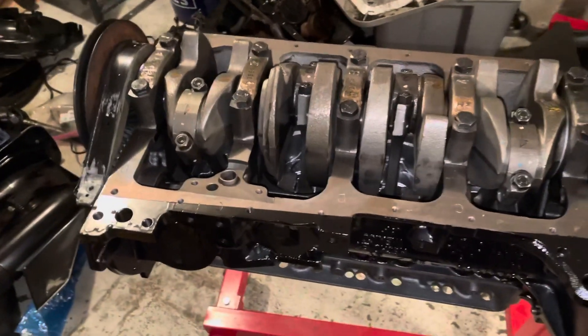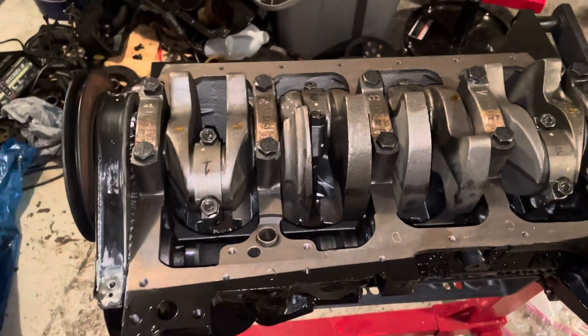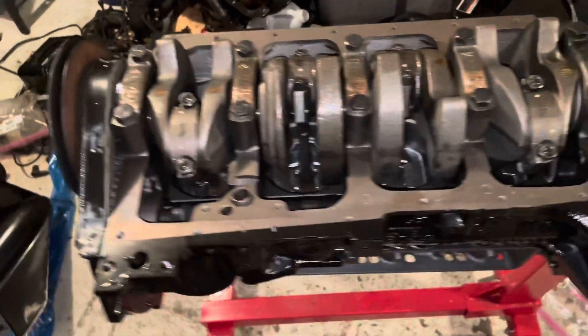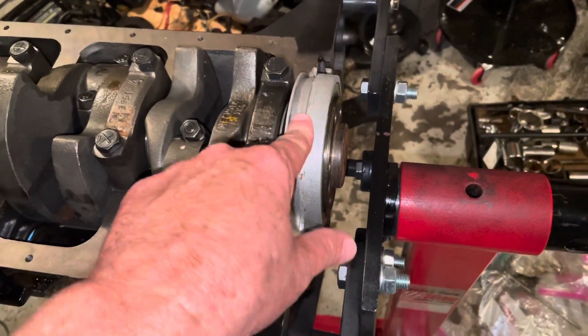Hello, welcome to another video about LSX engines, tuning, and marine. In this video I'm going to be putting the oil pan on the bottom of a MerCruiser 3.0 liter engine. In the process I've been prepping it — what I've done so far is I've put the rear main oil seal on.